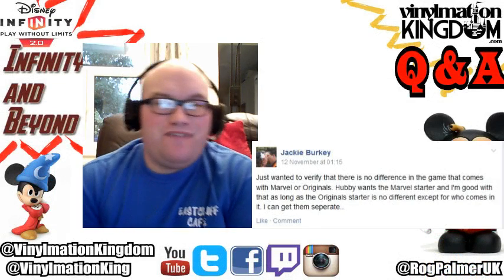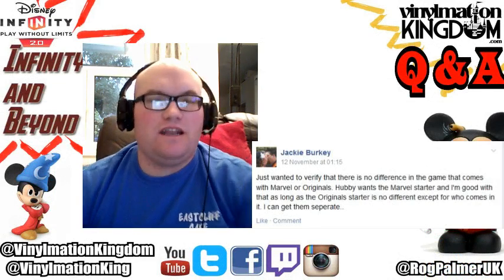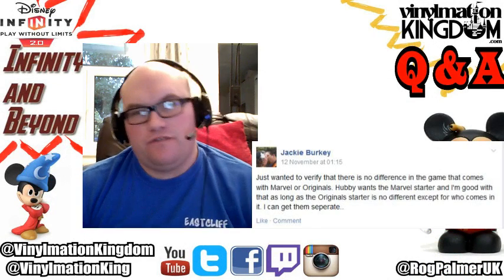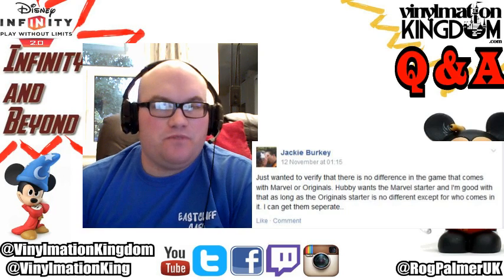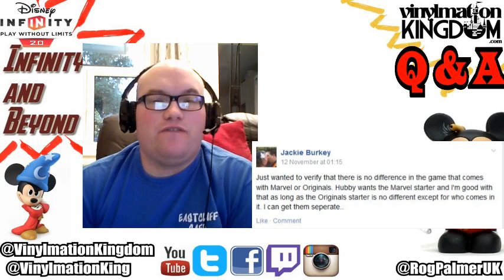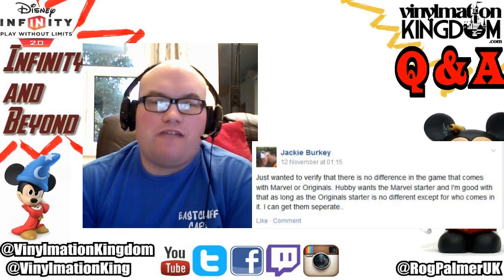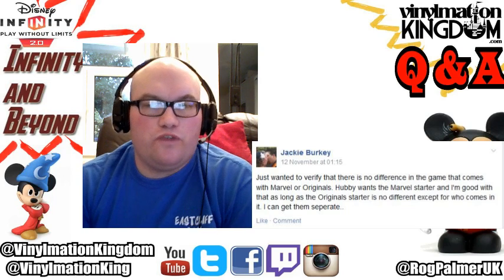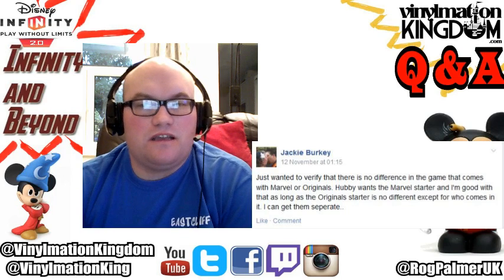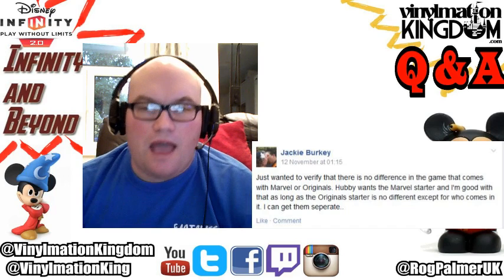Hi everyone, it's Roger here from Infinity and Beyond presented by Vinylmation Kingdom with a quick question and answer video. We get asked this quite a lot through Twitter and Facebook. We had this question come through on our Infinity and Beyond Facebook group from Jackie, who just wanted to verify that there's no difference in the game that comes with the Marvel or the originals - she wants the Marvel starter pack and is fine with it as long as the original starter pack is no different except for who comes with them.